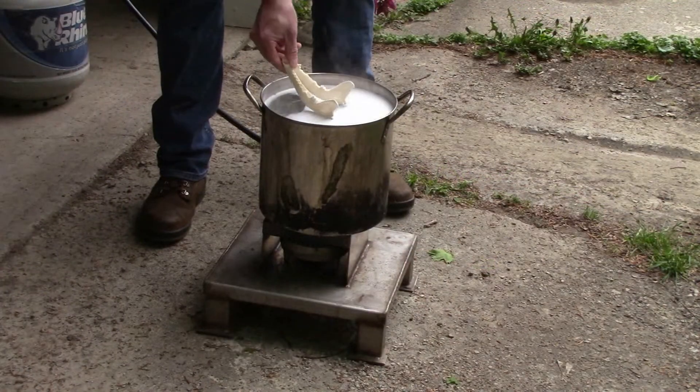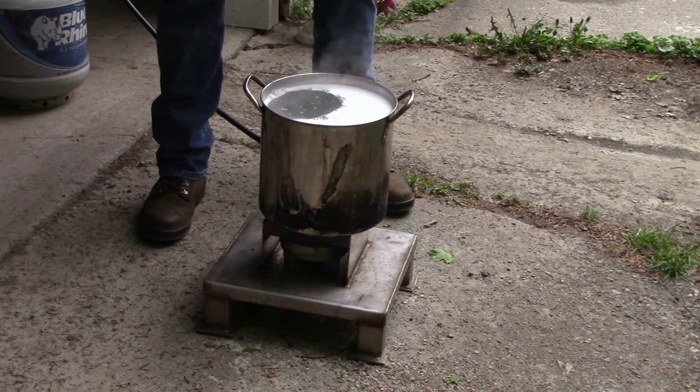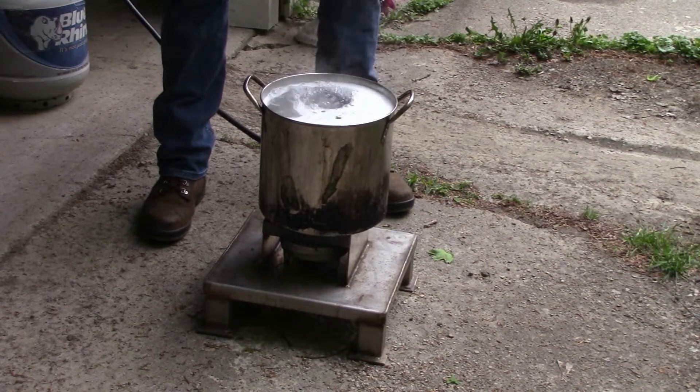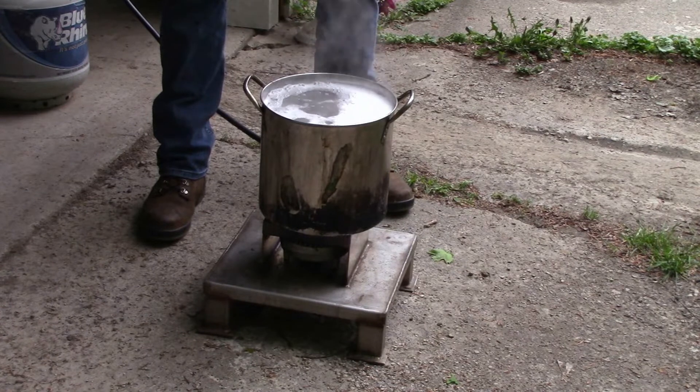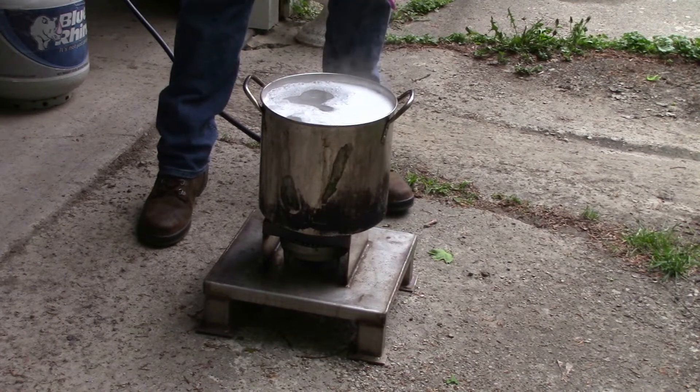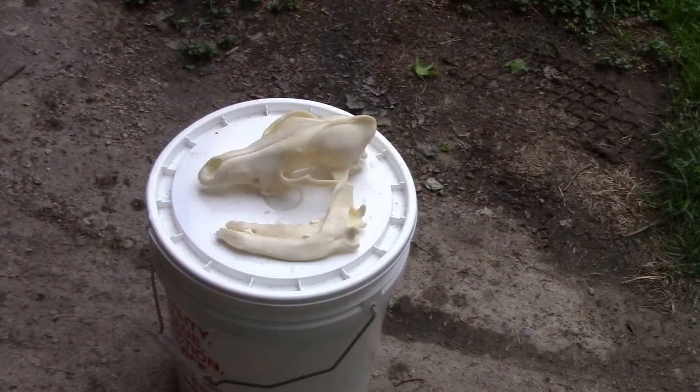We're just going to drop the lower jaw in first. We're going to give it about six to seven minutes, then we'll pull it out and throw it back in peroxide. All right, so we just pulled it out of the hot water, rinsed it off, and we're going to throw it back into peroxide. It's going to come out kind of like a puzzle — we'll put it back together and we'll be done with this. So into the peroxide with it.